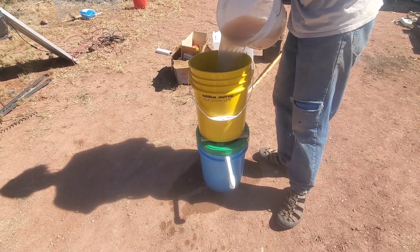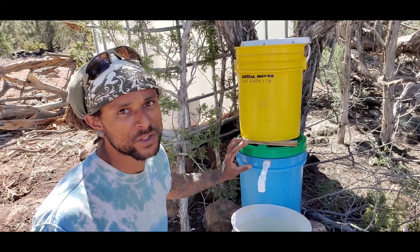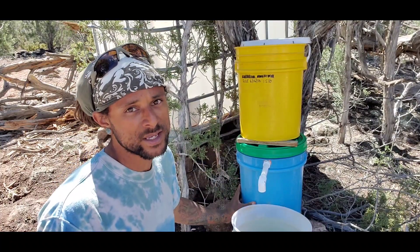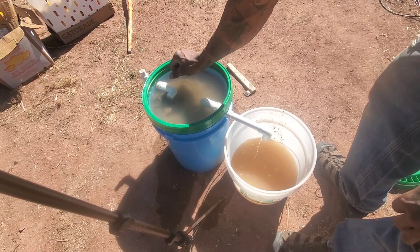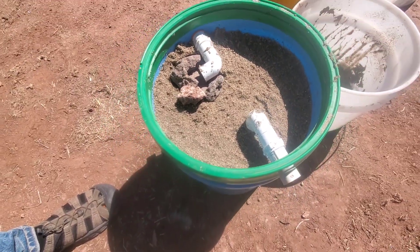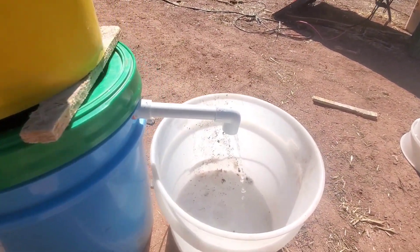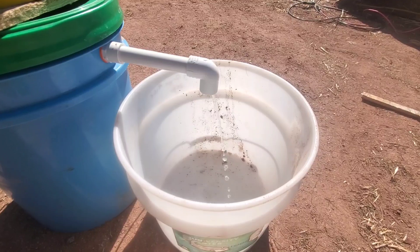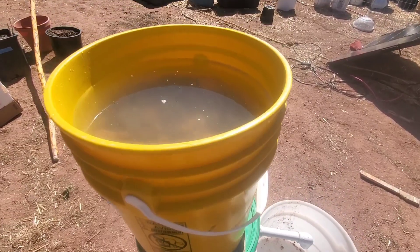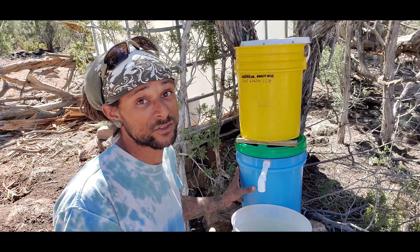We can't skip over the sand aspect because the biology is one part, but the sand itself comes with a slight static charge. That's the advantage of having both the biology and the sand — the biology filters the water, and we also have two feet of sand inside the bucket. The sand's static charge means that anything passing through the biological layer gets trapped in the small grains of sand where there's no light and no food, and it's attracted to the sand so everything essentially gets stuck.